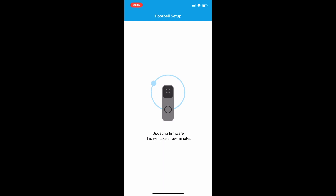While we're waiting on the update, I'll also show you what the camera looks like in the daytime and what it looks like at night.